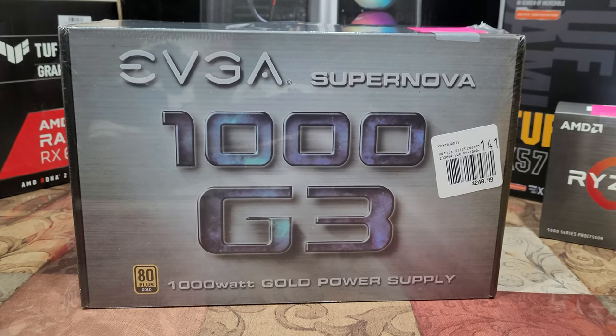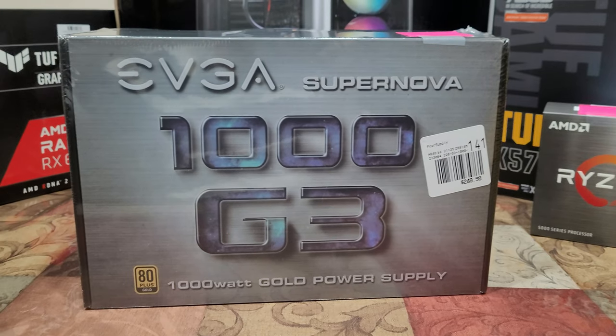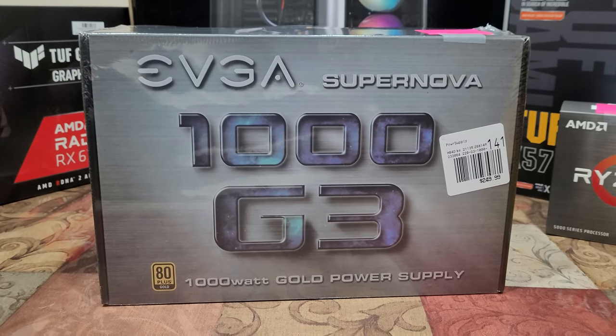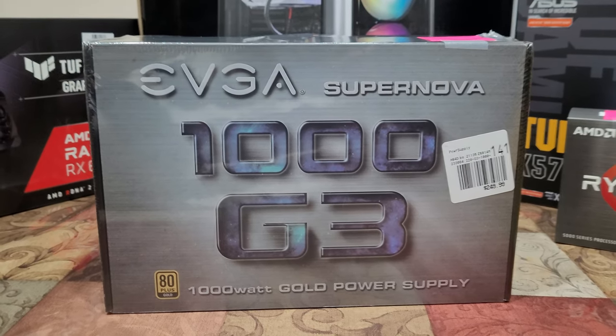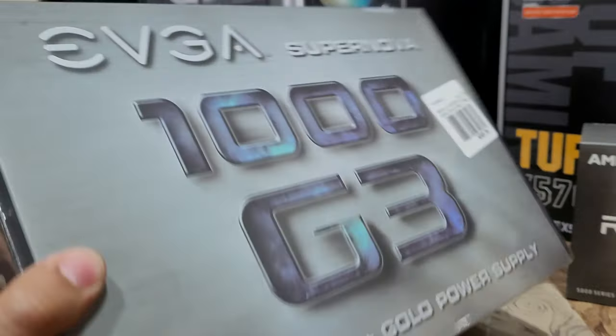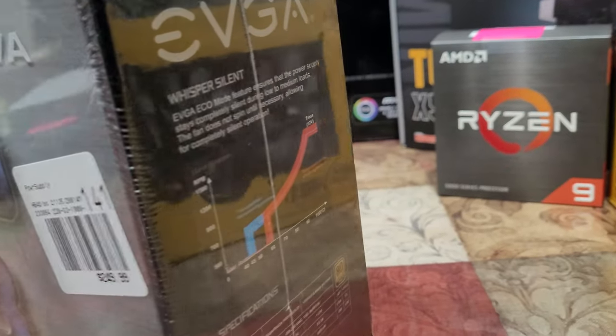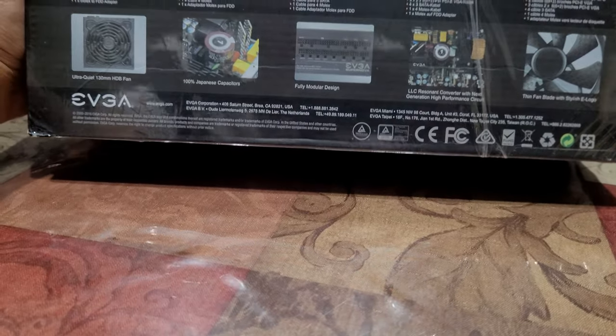To power everything going into our system, I got this 1000W EVGA power supply. It's fully modular — I wasn't sure at first because it doesn't say on the front, but looking at the back it does confirm it's fully modular.